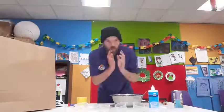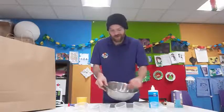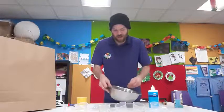Once thoroughly — and I mean thoroughly — give it a stir. You want to make sure we get all that powder mixed in.